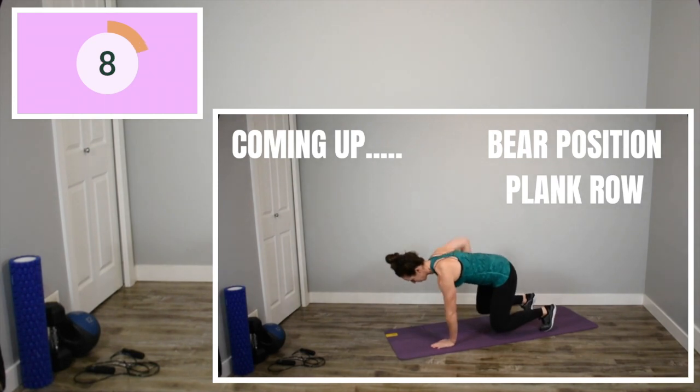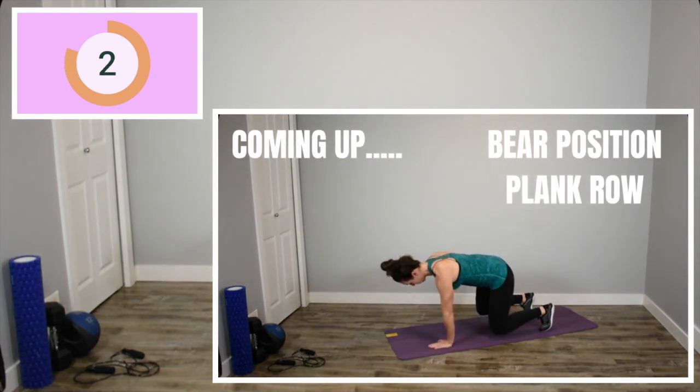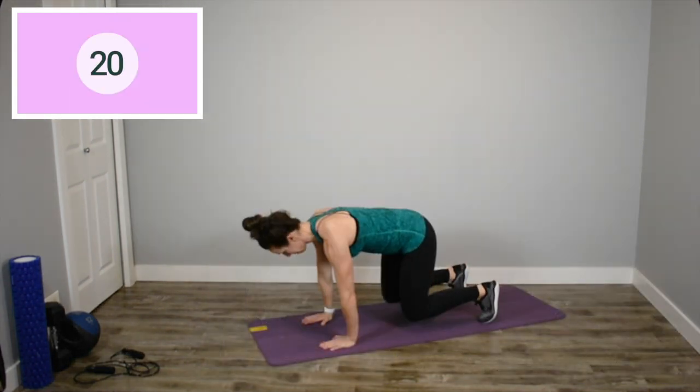Down to your hands and knees. Bear position plank row. As you get tired, really focus on form. If you have to slow down a little bit, that is fine. But push yourself as hard as you possibly can.